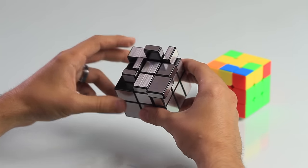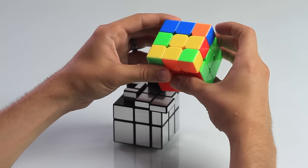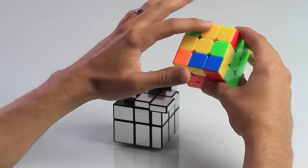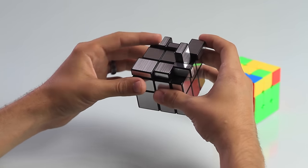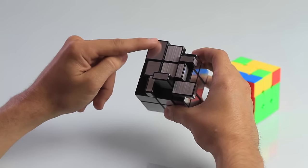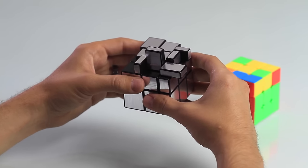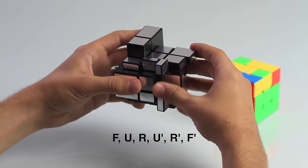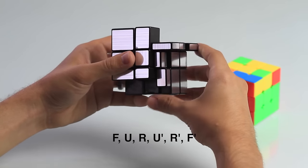You may also end up with the hook — three flat pieces in a hook formation, kind of like on the 3x3. Sometimes the hook might be oriented a little bit differently, but when you solve it, make sure the hook is facing in the top left direction. Here on this mirror cube, the hook is in the bottom right, so rotate the top layer so that the hook is in the top left. Now do the hook move: front, up, right, up prime, right prime, front prime.